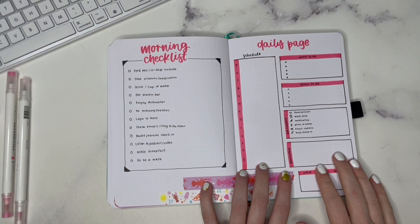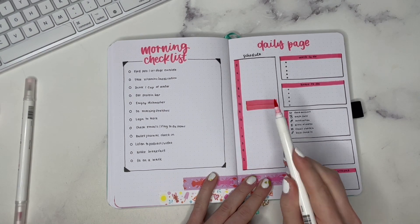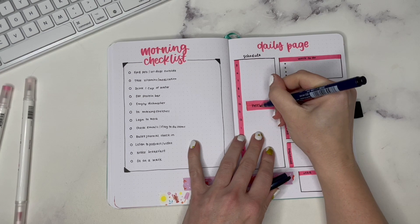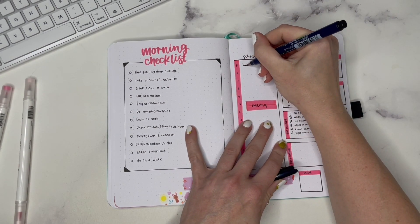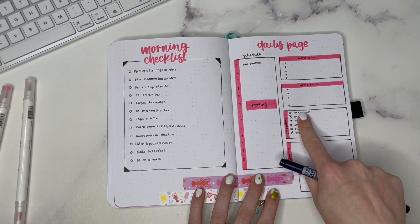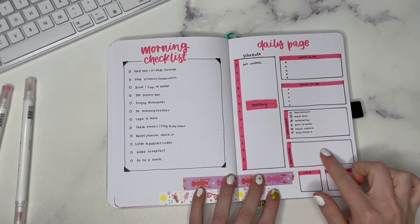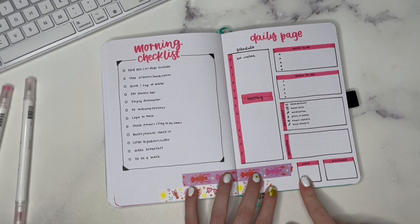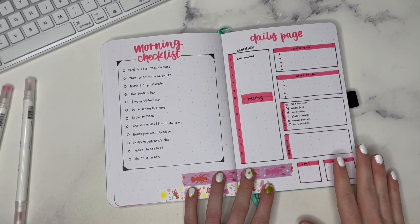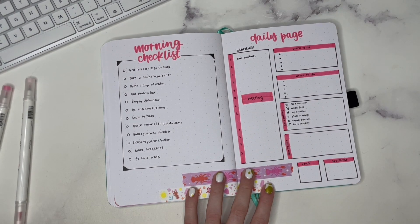The next spread is a daily page. I have the schedule over here where you can block off time — say I have a meeting at 10 AM, I can put that in. Up here I can put AM routine and then reference my AM routine on the right-hand side. I have a little work to-do list, a little home to-do list, AM routines, and I can also create one for a PM routine. I can mark what I read that day and what my workout was, so you get a whole look at your entire day from one page.